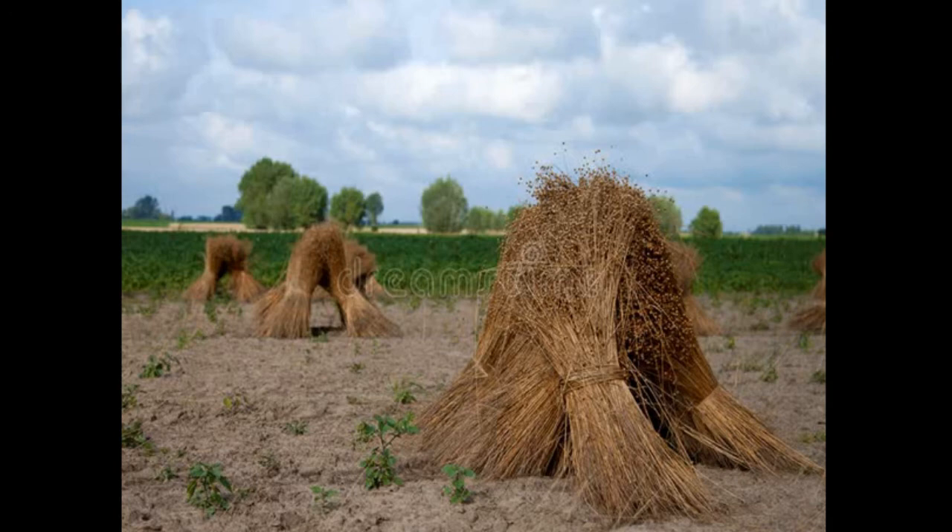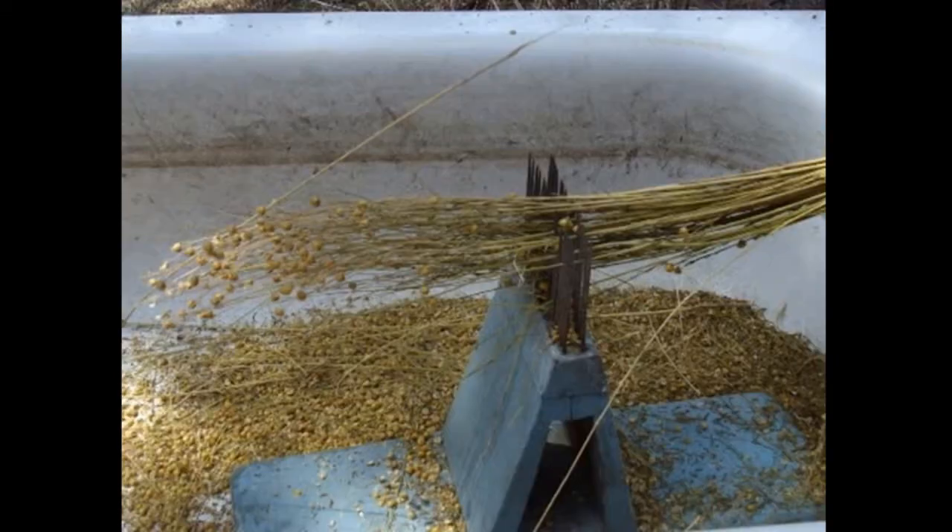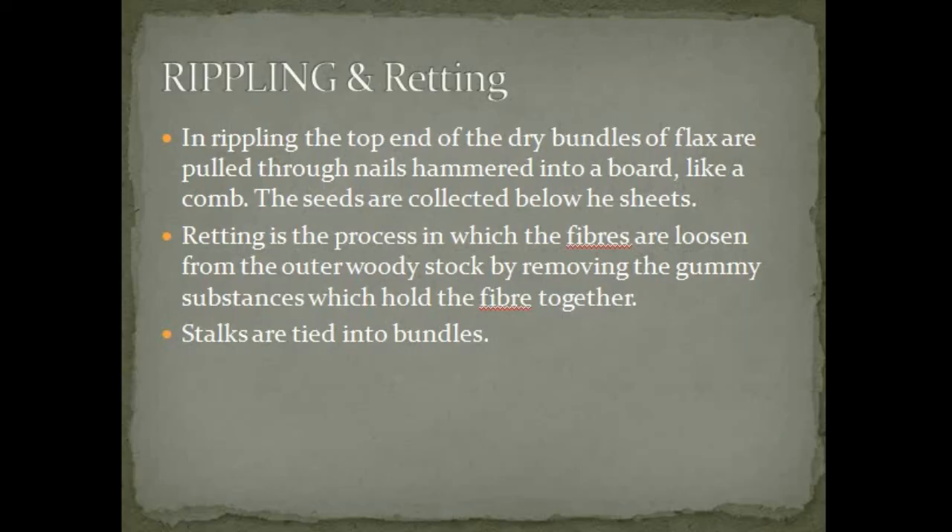The flax is dried evenly by laying it out in the sun. Higher quality fiber turns white in the sun, while lesser quality turns brownish. This picture shows how the soaking process is carried out. This picture shows how the flax plants are pulled through a comb — this process is called rippling. The top end of the dry bundles of flax are pulled through nails hammered into a board like a comb. The seeds are collected below the sheets.